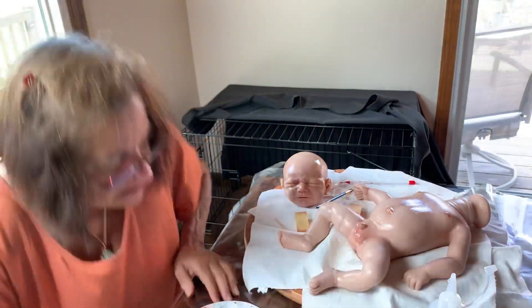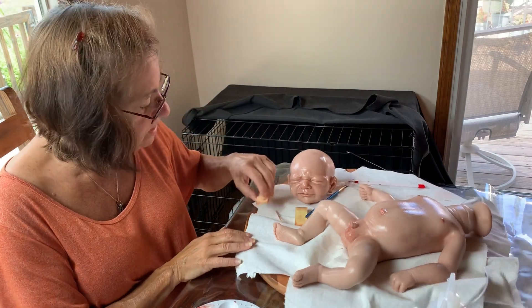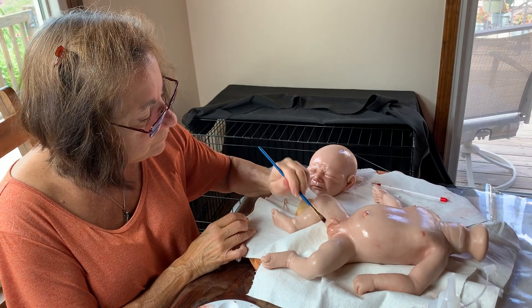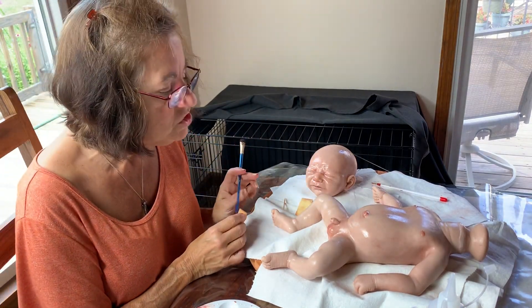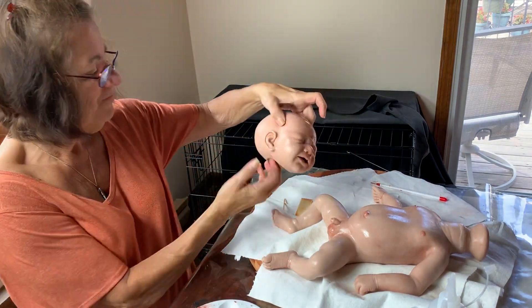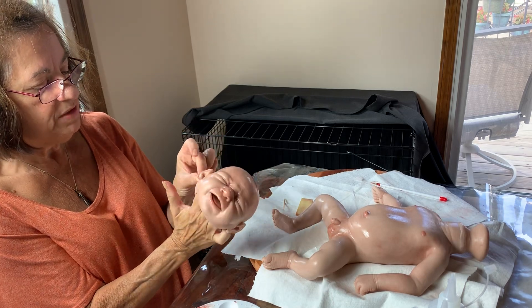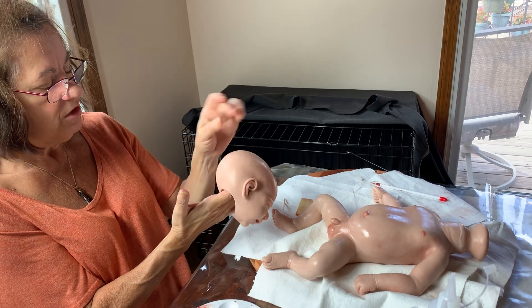Hey everybody, it's me Rosanna from Rosanna's Fairytale Reborn Nursery. You are here watching — I am painting Shiloh. The next application I'm going to do is pik or fuzzies, but no, I'm gonna finish the back of his head when I turn the baby over.